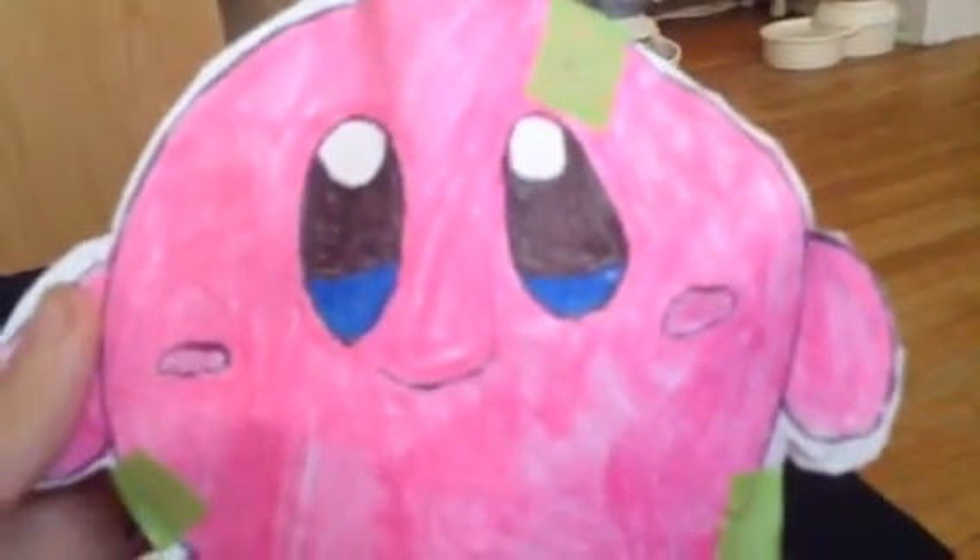I'll give you food later if you just please let me stop this recording, Fire. So yeah, that's my paper Kirby plush!